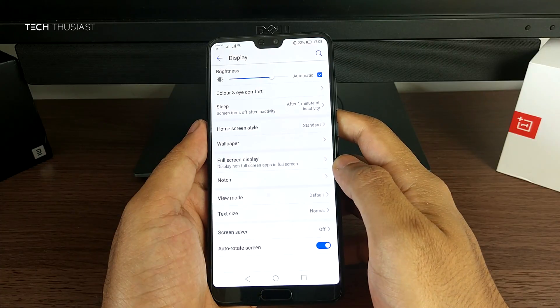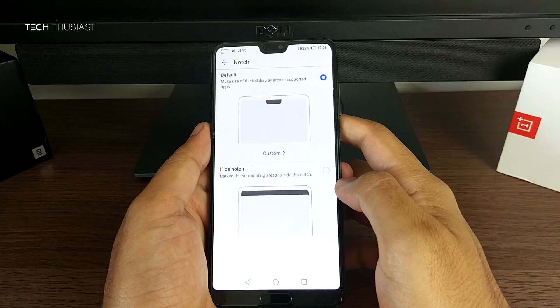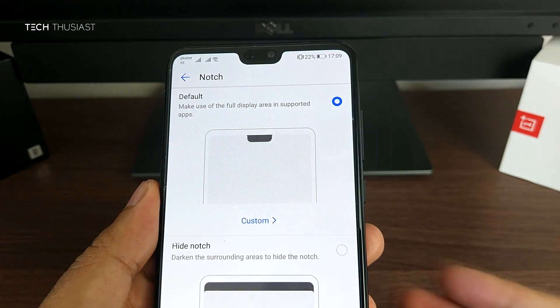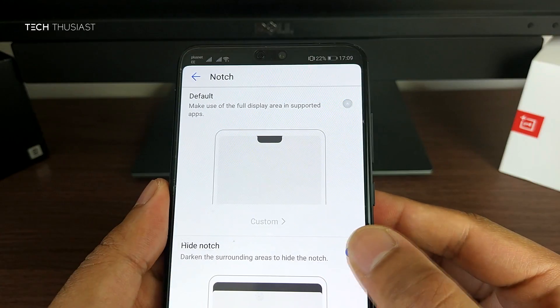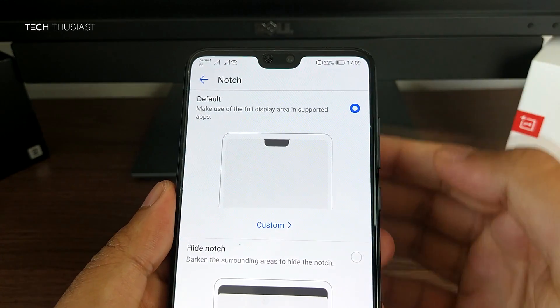Going into the settings, I'll show you how to hide the notch — though honestly you won't really notice it unless you're looking for it. You only have two options: hide the notch, which will black out the sides as you can see here, or default, which will enable the notch again.